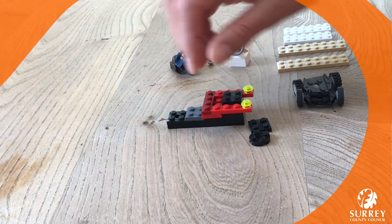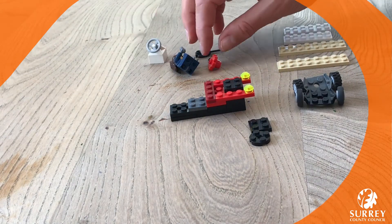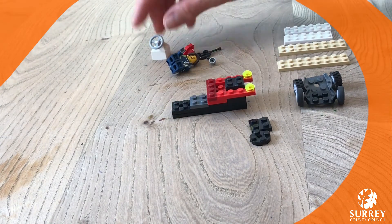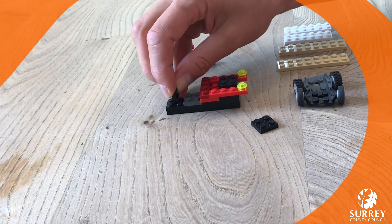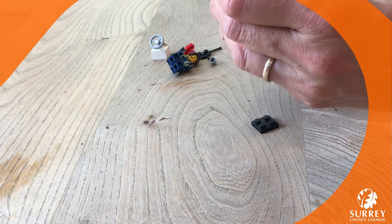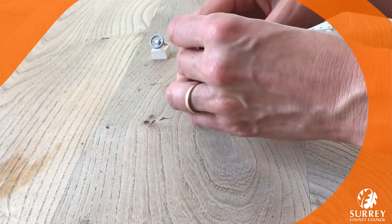We're just adding some red pieces and a few lights. You can decorate it however you like! For the steering wheel, you might have a piece like this — you could use one of these little flowers, they often look quite good as controls, but I'm going to use this round bit. It just slots in between the two little blobs there on its side. Then use whatever wheels you've got — you might have to adapt it a little bit.